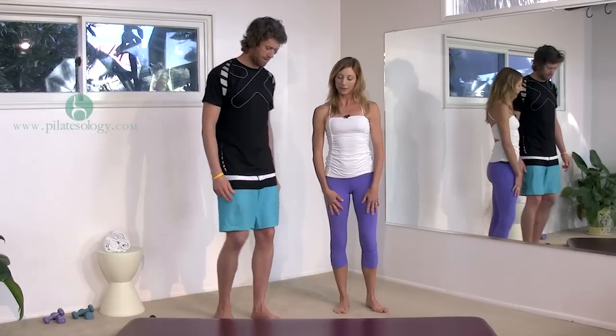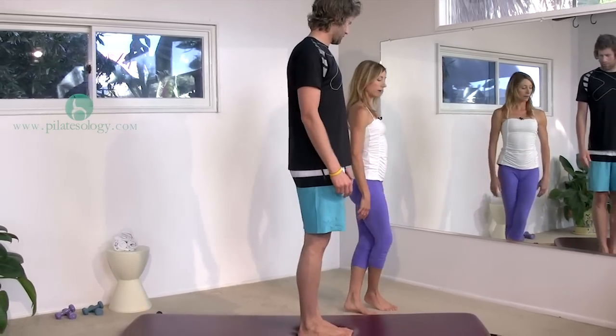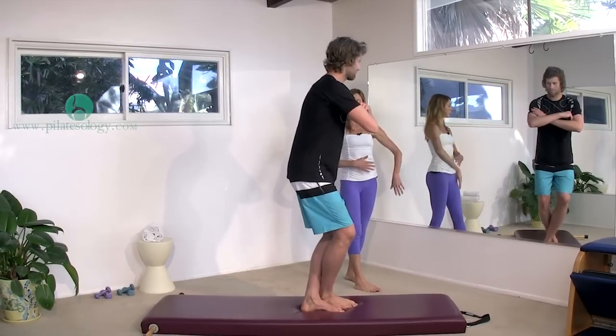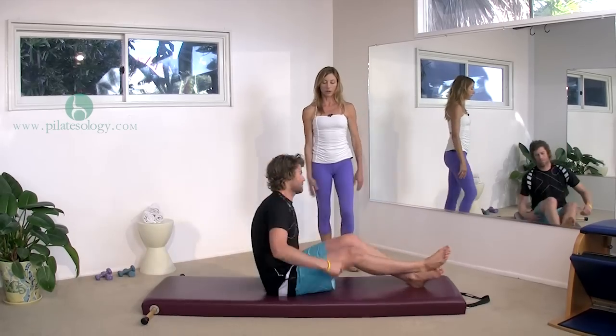Jody is going to start out standing on the mat facing this way, and then I just want you to sit down — however you need, you can use your hands or cross your arms for control — pulling up your stomach and laying down, then stretch out all the way long.